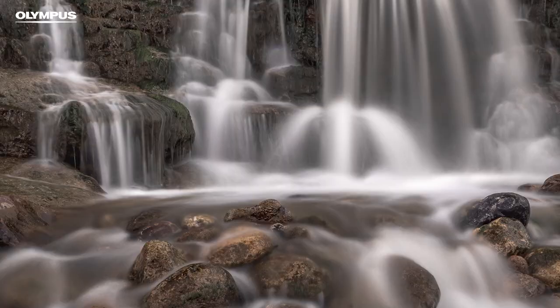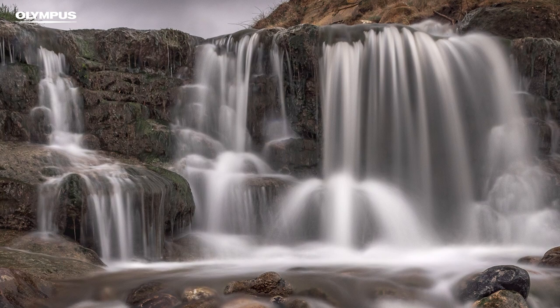As we step up through the range we get to the EM-5. This introduces the all-important weather sealing, which is vital for someone like me. If I'm out under a waterfall in freezing winter conditions or on a dusty beach, I don't have to worry about my gear and I can concentrate on the views.